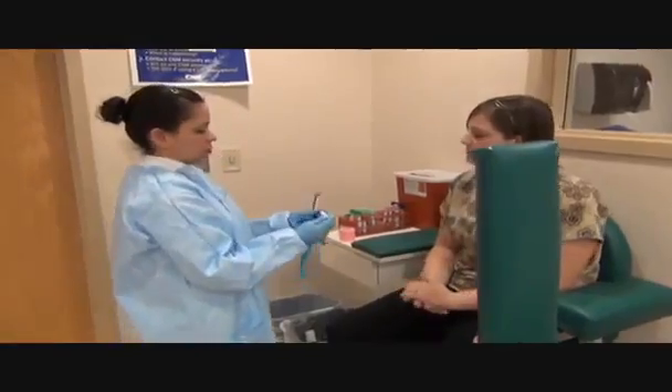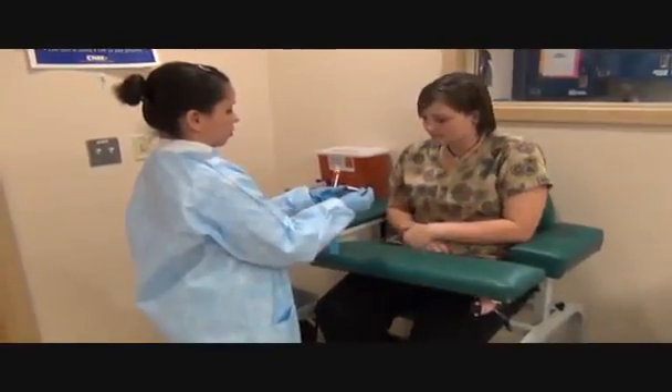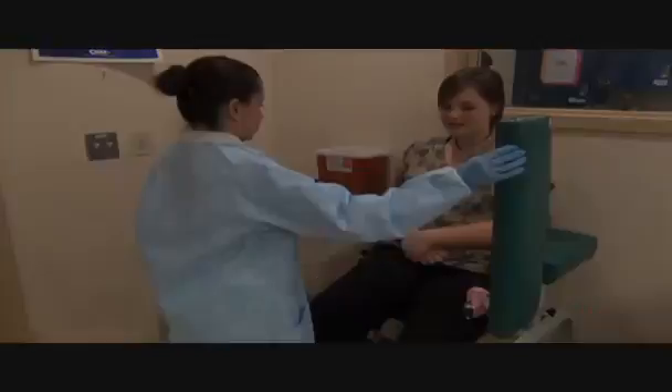I'm sorry, let me ask one more question. Can you please verify that this is you? Yes. And your date of birth? Yes. So it's your name and date of birth? Yes. Okay, thank you. Thank you.